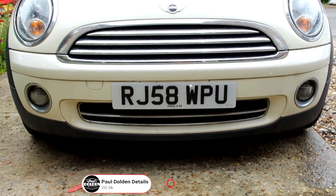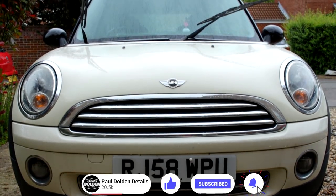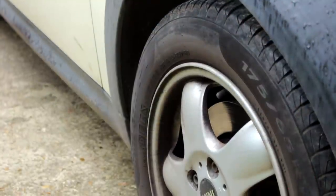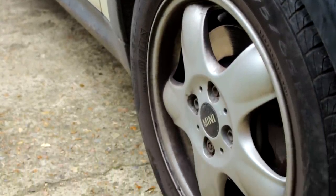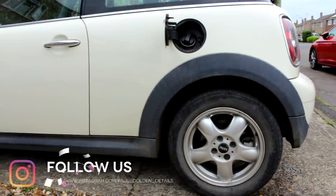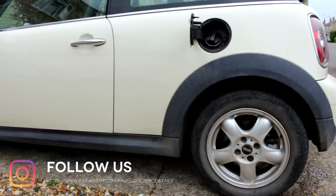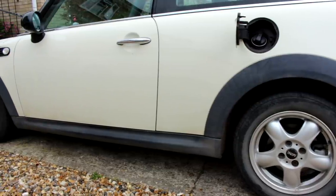Welcome back to the Paul Dolden Detail channel. Yes, this is a Mini. In the second part of the video you're going to see the Rover Metro. The reason for this is when I shot this video the black clouds were looming, and by the time I got to the third wheel the heavens opened and I got absolutely drenched.